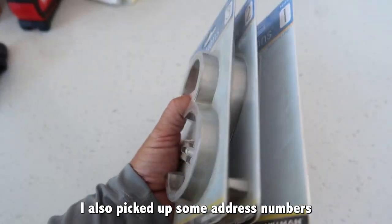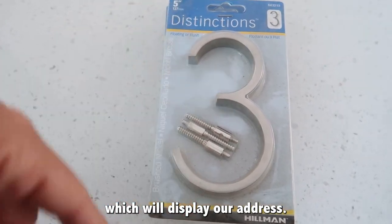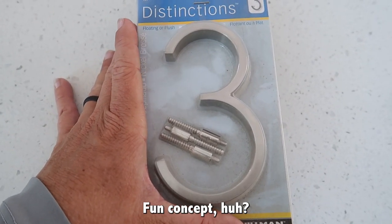I picked up some address numbers so I can put them on the front of the planter box, which will display our address so the UPS driver, Amazon driver, and the mailman will actually know our address. Fun concept, huh?